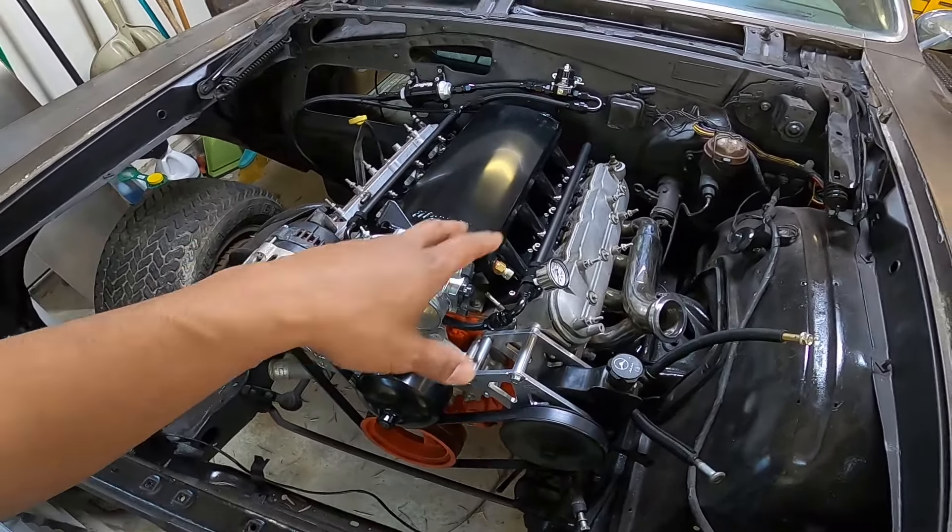There's also a steering shaft that runs right into our header, so we need to address that. I'll probably get a shorter steering column and use U-joints on both ends. We want a collapsible steering shaft in there anyway for safety, so we'll go ahead and get that done.